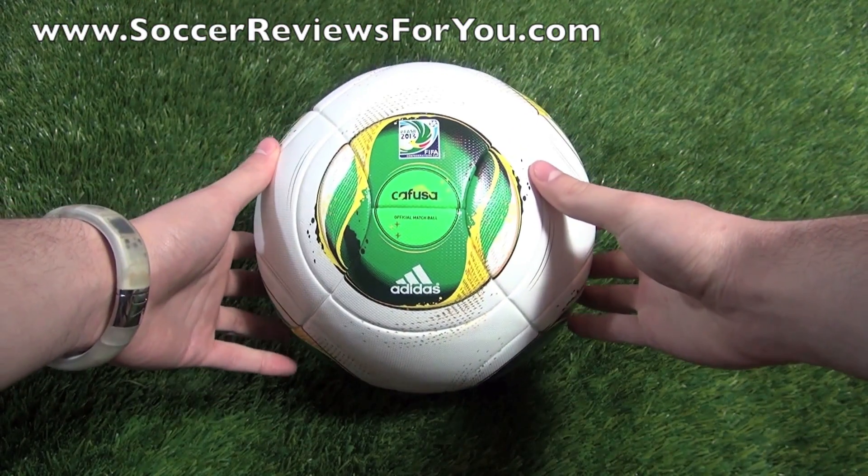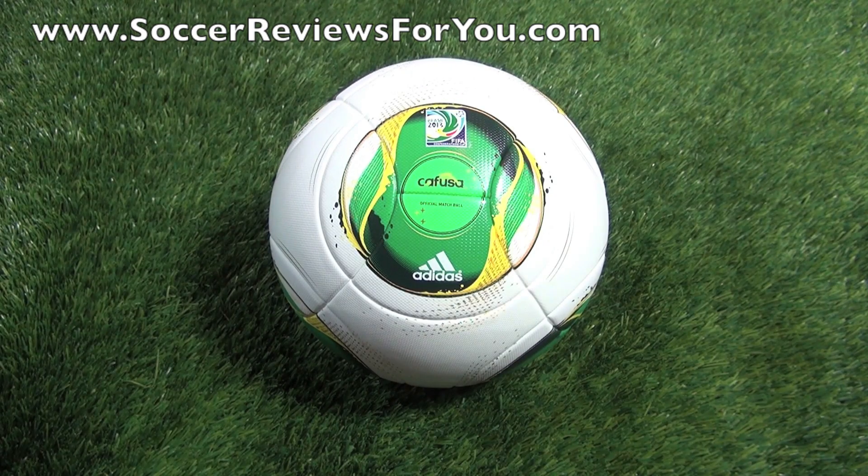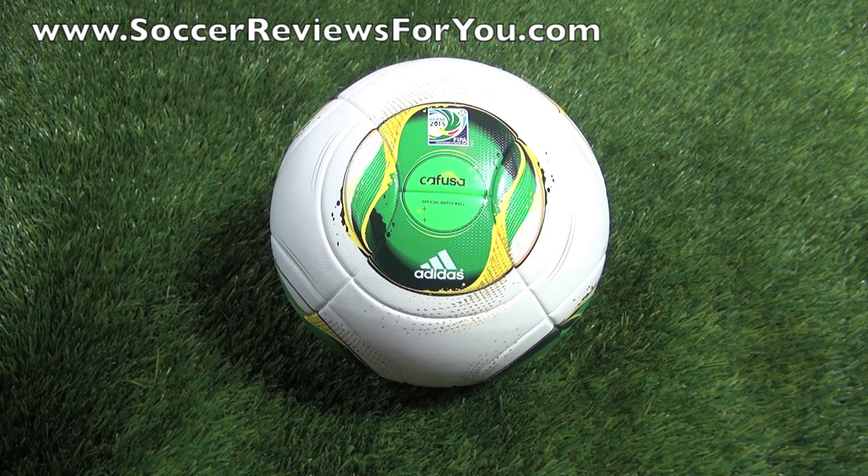As far as the physical ball itself goes, this is nothing new from Adidas. This is the exact same ball used last summer in the Euro Cup, in the form of the Adidas Tango 12. So physically, the Tango 12 and the Cafuza are the exact same ball — the only difference is the actual design on the outside. If you've ever used a Tango 12, you know what the performance is going to be like with the Adidas Cafuza.